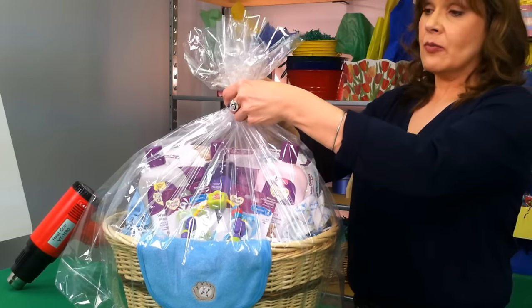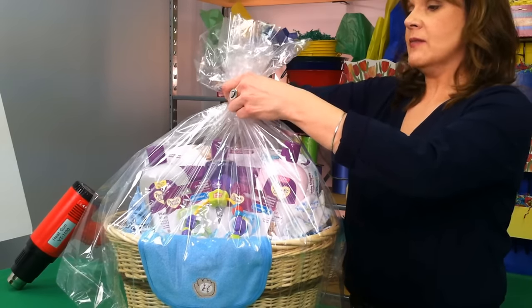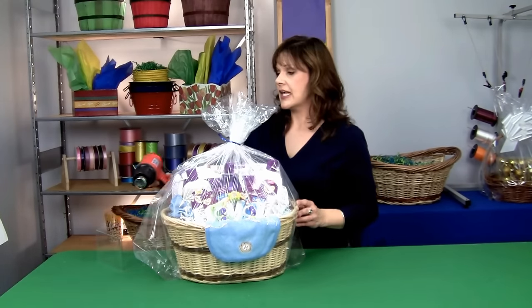At this point you can tie this off with either a twist tie or a rubber band. You don't want to put on your final bow just yet because you still need to shrink the bag down. Our bags will shrink 50%, so a lot of this excess will go away once we start using the heat gun.